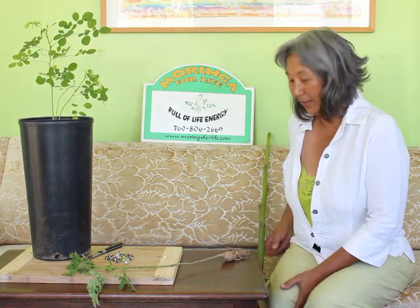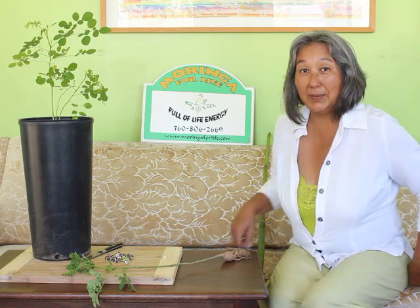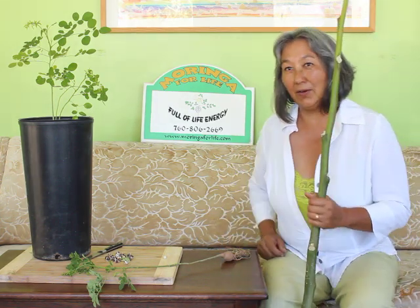Welcome to Moringa for Life: How to Plant and Grow Moringa Series. I wanted to do an introduction of the following little clips that you're going to see if you continue on with us. We're here in the Moringa Music Room at Moringa for Life Farm — not actually out on the land — but I wanted to show you some of the things that you'll see in the other clips.